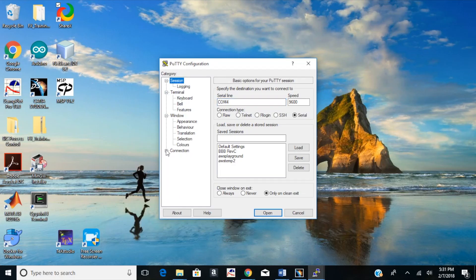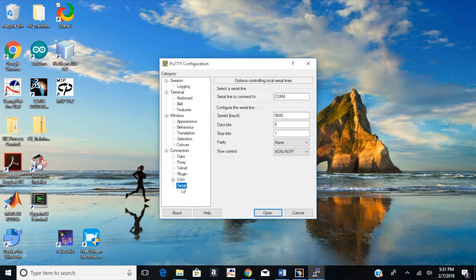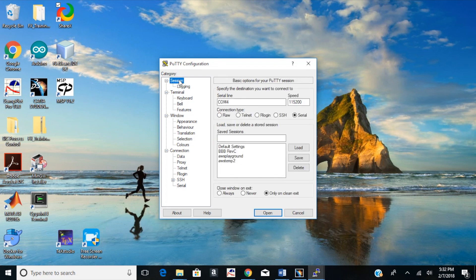On the left sidebar, find and expand Connection and locate Serial. Set speed to 115200, data bits to 8, stop bits to 1, parity to none, and flow control to none. Now click back to Session. Give your session a name — I'm calling mine BBB — and click Save so you can access it later quickly without having to reset all the settings.